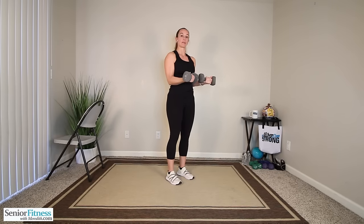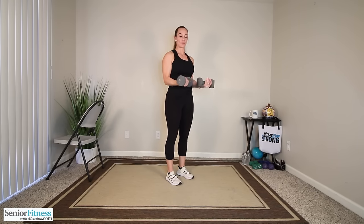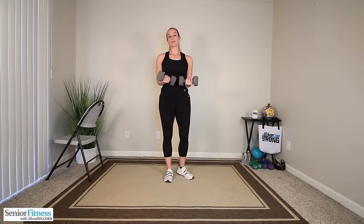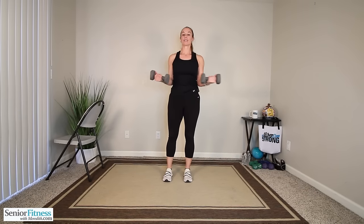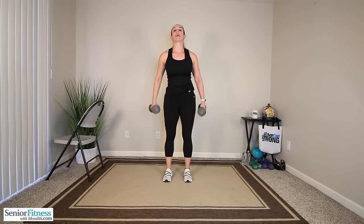A couple more things with both dumbbells. Turn your palms to face up towards the sky, glue those elbows into the side of the body. Focusing on rotator cuffs — we open out, we come center. You might feel into your biceps because we're keeping that muscle contracted the entire time, but we're focusing on our rotator cuffs, deep inside those shoulders. Three, two, last one. Weights down by our side.